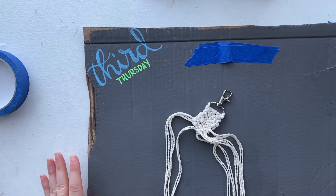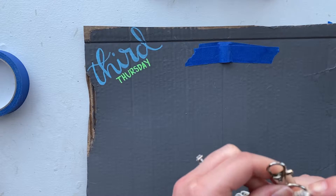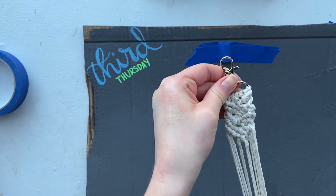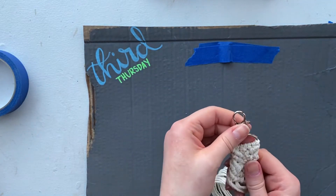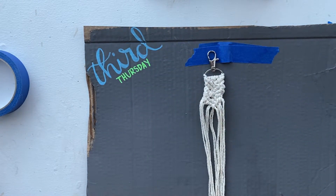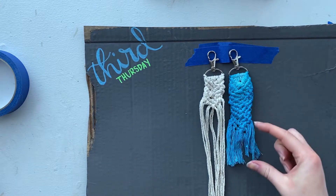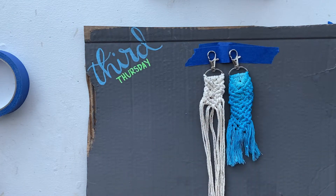I actually like this length, so I think I'm going to stop there and keep mine pretty short. You can go as long as you want — you just keep tying it in that same pattern. If you want to keep going and make yours longer, you can just pause here and keep going until you've reached your desired length, then come back to the video to see how to do the rest of the process. The first one I made I did make it longer, so as you can see, this one is probably about half the size of my first one.